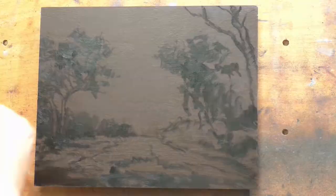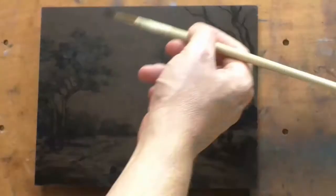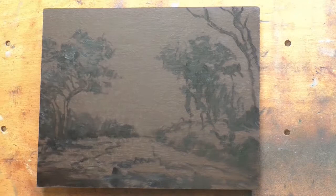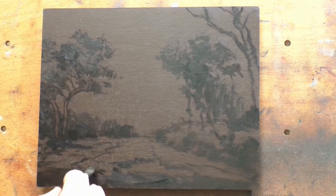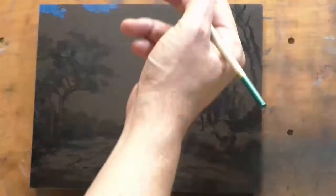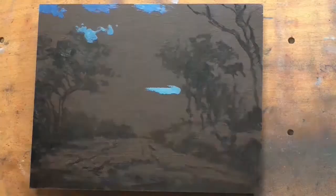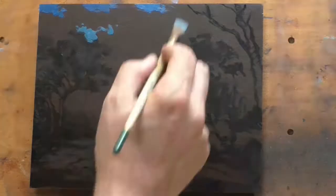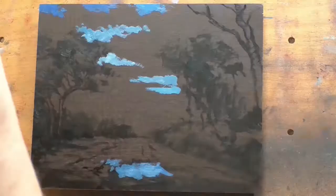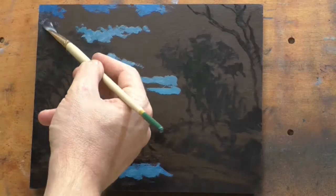I feel like ivory black is a more traditional color that the old masters used a lot. Ivory black is called ivory black because it comes from burnt bones. I find something about that really appealing — knowing that it's a straight-up earth pigment, and that our ancestors were probably using this color, who knows, hundreds of thousands or just thousands of years ago. If you think about it, it's like charcoal made out of bones, and then they add some oil to it.